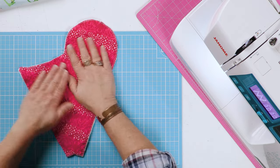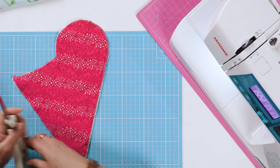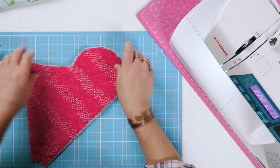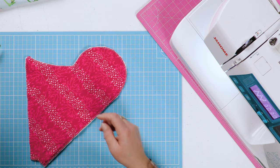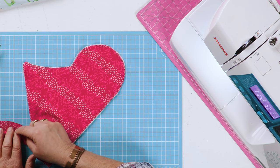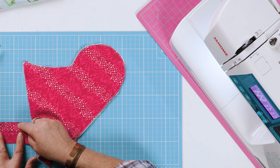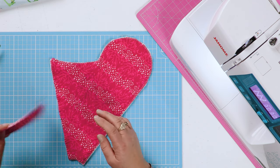You've got a bound edge, and it's not a necessary step but it does stop your layers shifting around while you're working on them. You also need to cut yourself another strip of fabric — this one is four and a half centimeters wide by 11 centimeters long.